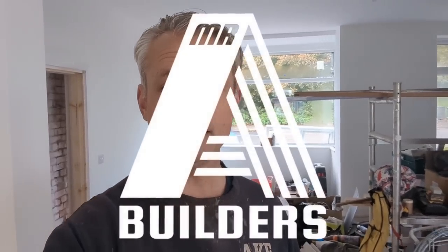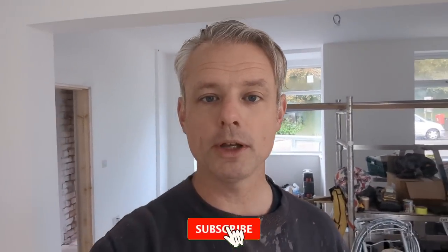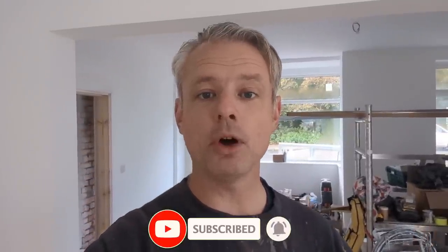Oh everybody, I hope you're well. Hello Racks, hello Andy, I know you're watching, thank you very much. Have you had a quiet night? Well let's get straight on to it then, because the day has arrived.